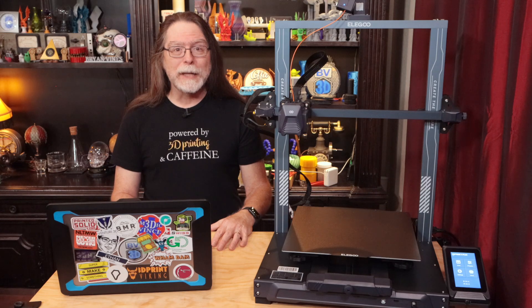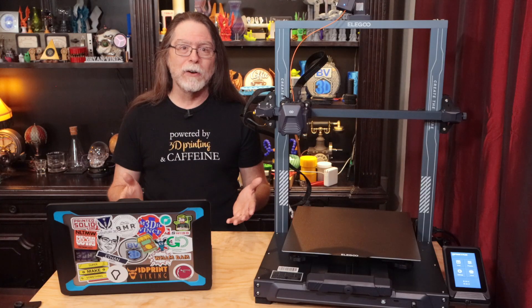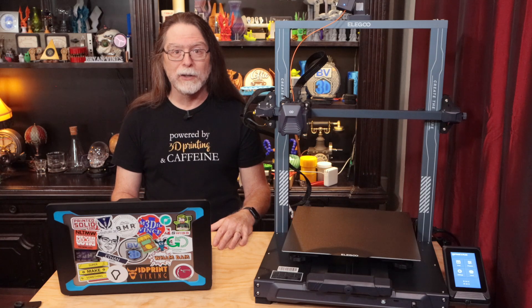I think the only time Elegoo updates it is to add printer definitions when they release a new printer. So from the perspective of a printer owner that wants the latest features that are in Cura, the best option is to use the current version of Ultimaker's Cura slicer downloaded directly from the Ultimaker site. After all, they're the ones who make Cura, and that version gets frequent updates and bug fixes that the Elegoo version doesn't.